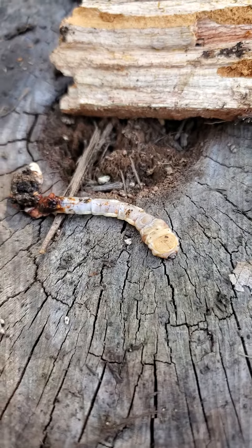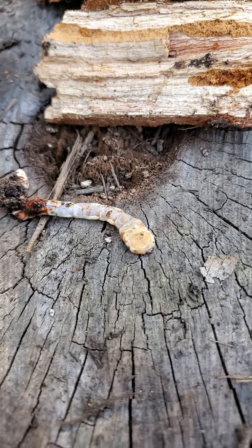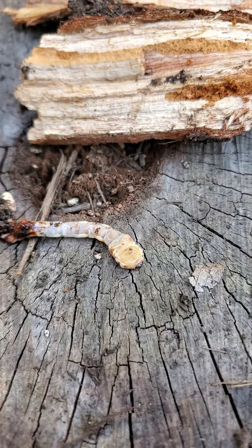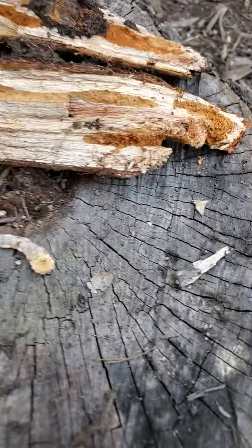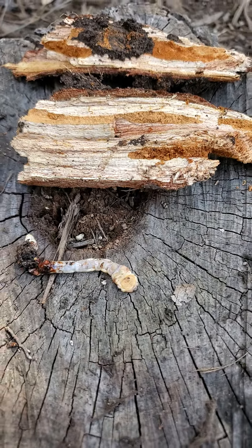The adults, which are a bullet-shaped metallic beetle, are going to lay their eggs in trees that are either dying or already dead. You can see this is already toast — this was part of the trunk that was under the ground.